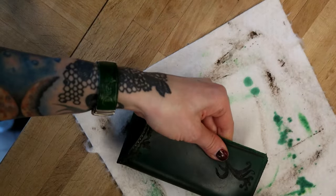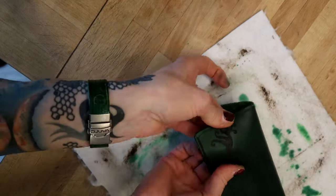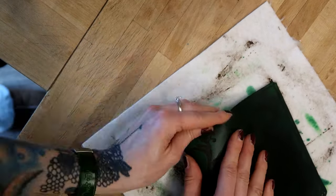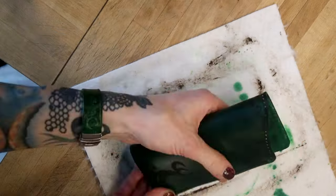After that was done, I folded the case in half and molded it into the desired shape. Then I let it dry overnight.